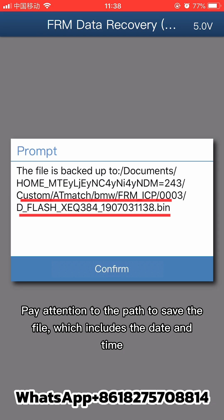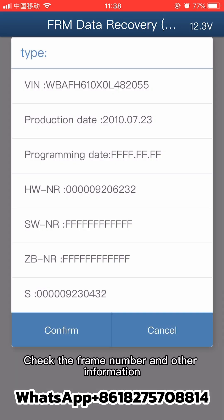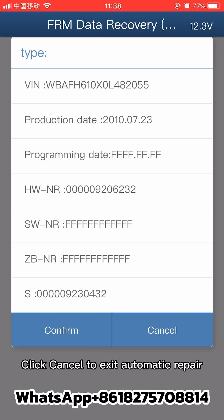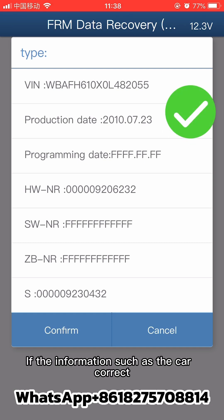Pay attention to the path where the file is saved, which includes the date and time. Click confirm. Check the frame number and other information. If the parsed car information is incorrect, click cancel to exit automatic repair. If the information is correct, click confirm.